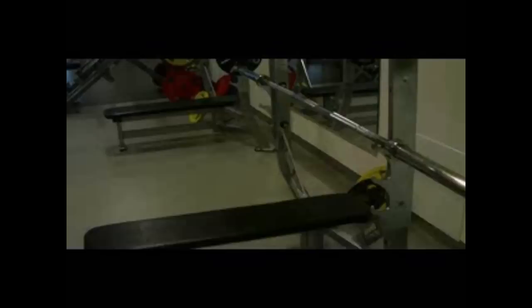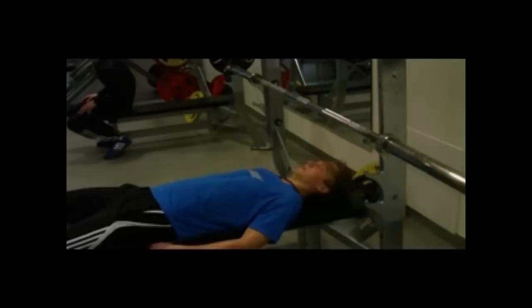Vi skal vise noen øvelser man kan gjøre når man trener maksimal muskelvekst. Først skal vi se på benkpress. De sentrale muskler som blir brukt i øvelsen er den store brystmuskel og den treodede armstrekker. Beskrivelse av øvelsen.